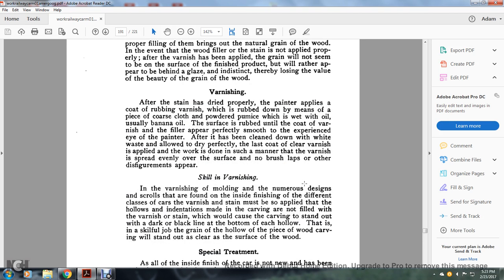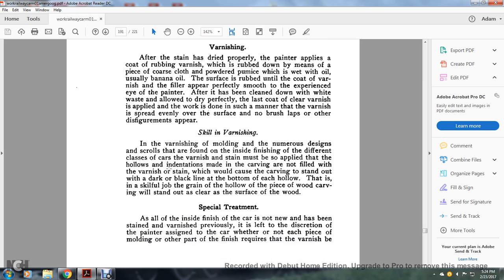Varnishing inside: after the stain has dried properly, the painter applies a coat of rubber varnish which is rubbed down by means of a piece of coarse cloth and powdered pumice wet with oil, usually banana oil. The surface after rubbing the coat of varnish filler should appear perfectly smooth to the experienced eye of the painter. After it has been cleaned with white waste and allowed to dry perfectly, the last coat of clear varnish is applied in such a manner that the varnish is spread evenly over the surface with no brush laps or other disfigurement. The varnishing of moldings of numerous designs requires clear skill. Hollow indentations made by carving must not be filled with varnish or stain, which would cause the carving to stand out with a darker plaque lined out in the bottom of each hollow. The carving and wood should stand clear of the surface.